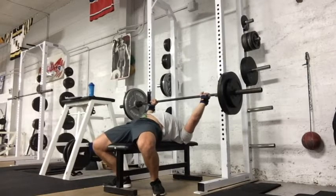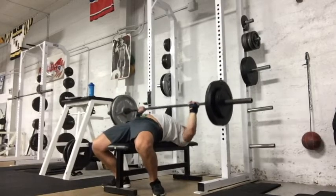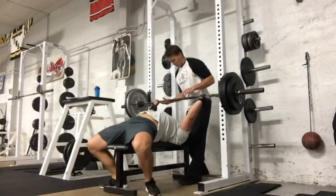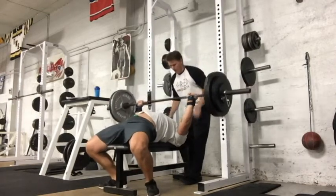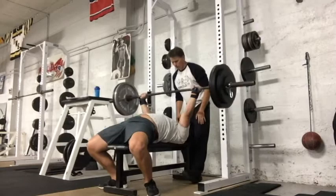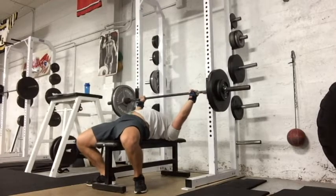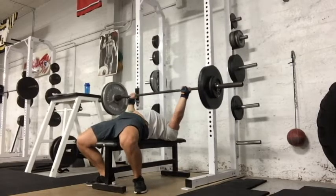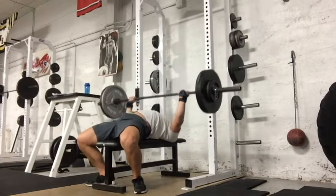Then we're checking out the bench press. I believe I worked up to 305 for three on the second week. I really didn't take any week one videos for this back-to-competition block — just didn't have time and wasn't smart enough to use the iPad. There's my boy Dennin giving me a lift-off. It's been nice recently — we've got a few more powerlifters in the gym, plus some strong guys who either lift for fun or like to compete. Bench press structure is the same idea as squat: work up to a three rep max, then four sets of three.